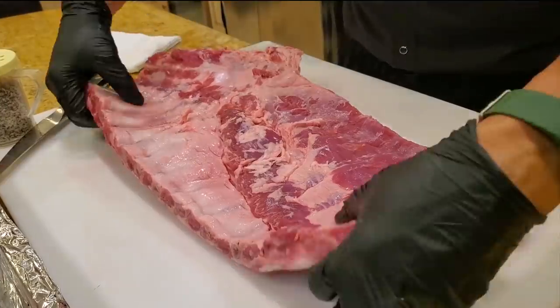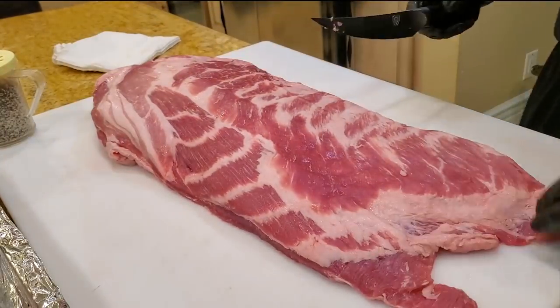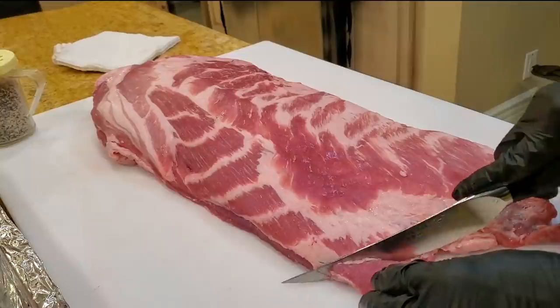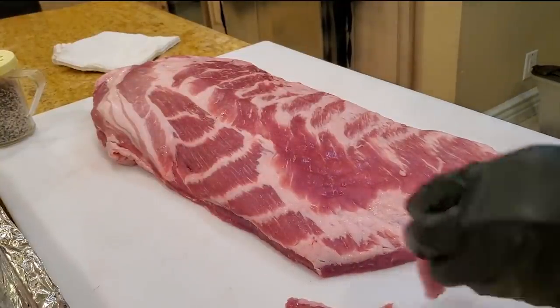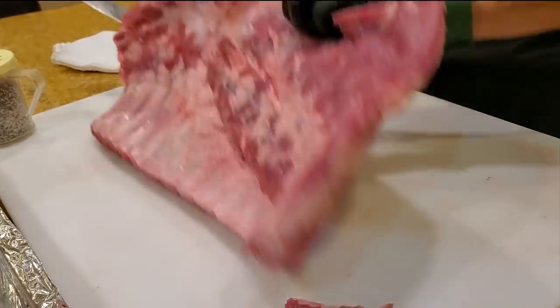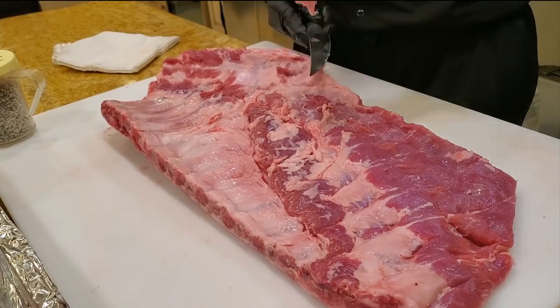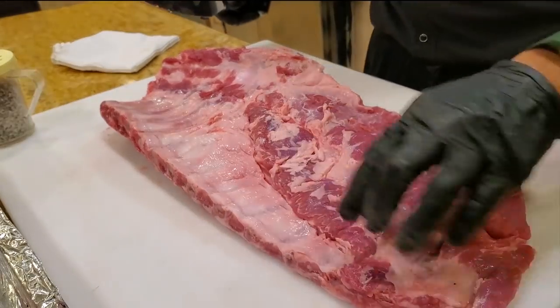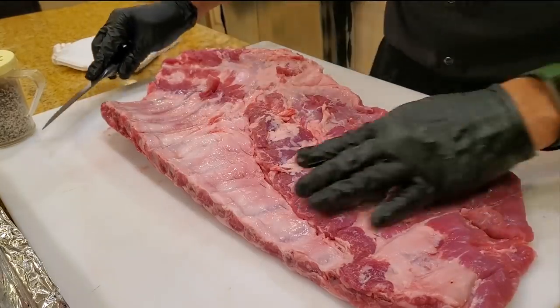This is a whole pork spare rib. I'm just gonna do a very light trim on it, just remove some of the really thin parts that might burn. This one has the brisket bone on and I'm gonna cook it with the brisket bone on, and the second one I'm gonna cook without the brisket bone.